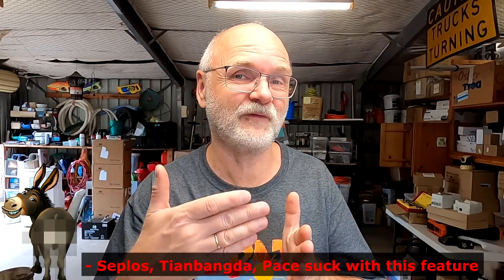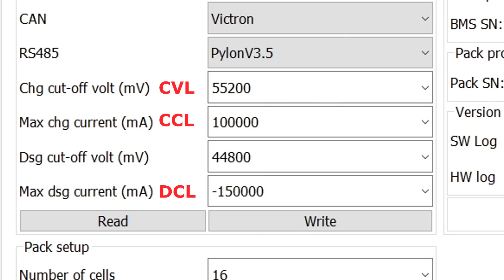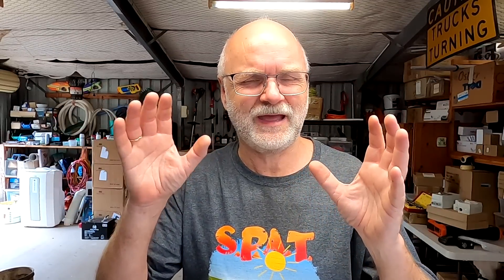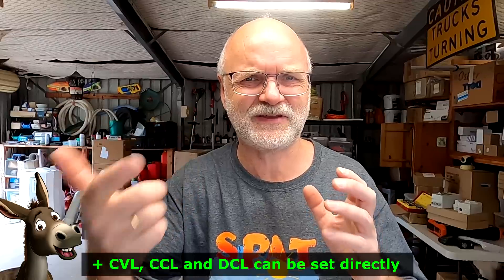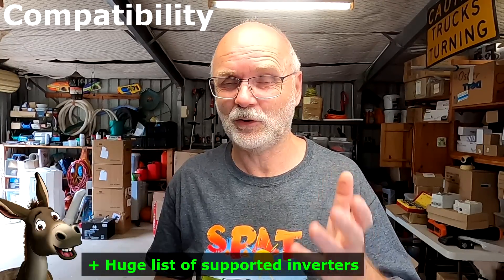This is a fundamental design issue with all the other BMSs — it is a software problem, and they can fix it with a software update. Having to reach an overvoltage protection value to reset to 100% is absolutely wrong. The Gobel Power BMS does it exactly right. Also, all the settings for charge voltage limit, charge current limit, and discharge current limit can be set directly in the BMS software and it reports them one-to-one to the Victron system or your inverter. There's no complicated formula where you divide by two and subtract amps. It's 100% plug and play with the Victron system and many other inverters.